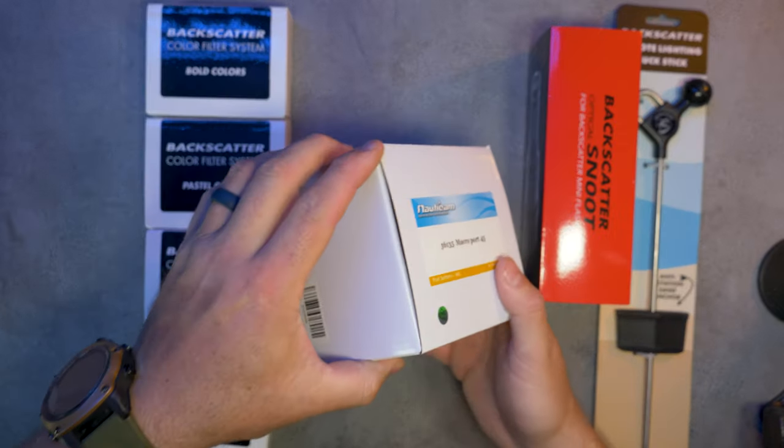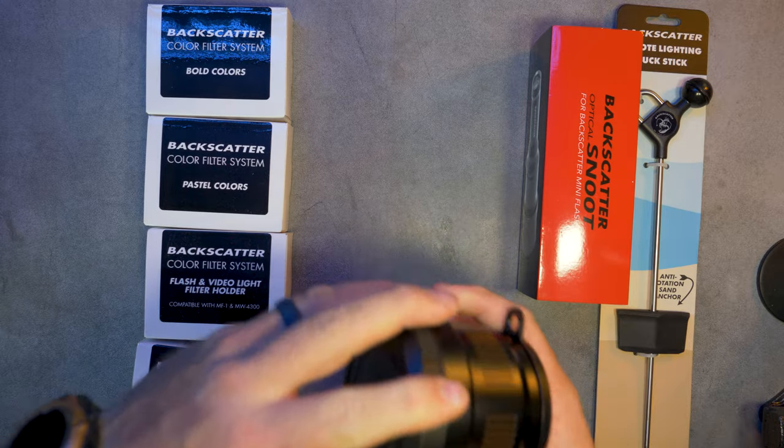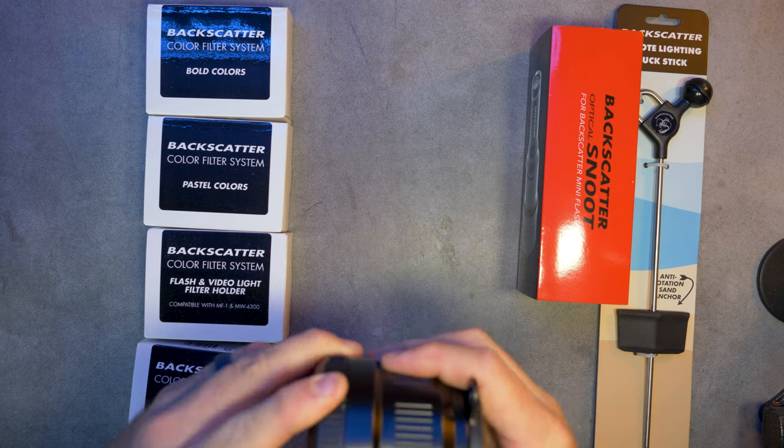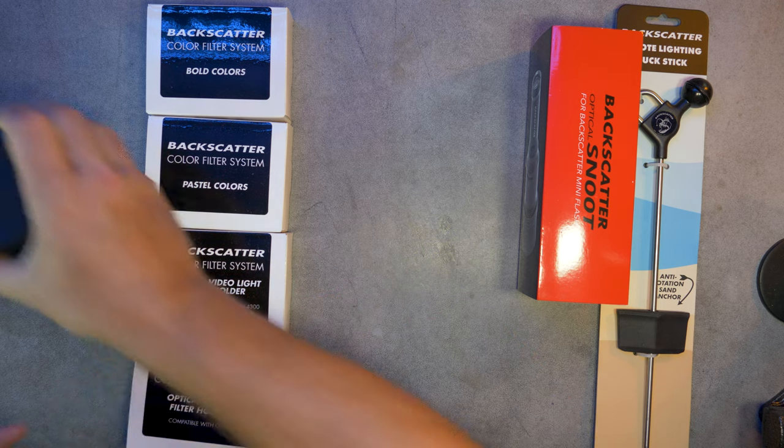I need a macro port for my macro lens, which will snap straight onto the front of my camera housing and away we go to the races. So that looks very flash.